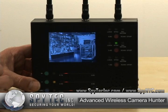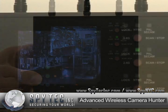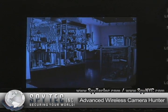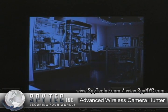Turning on the unit, it will immediately scan frequencies and pick up any wireless cameras in the vicinity.